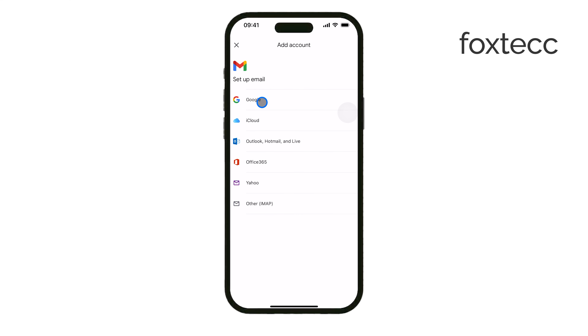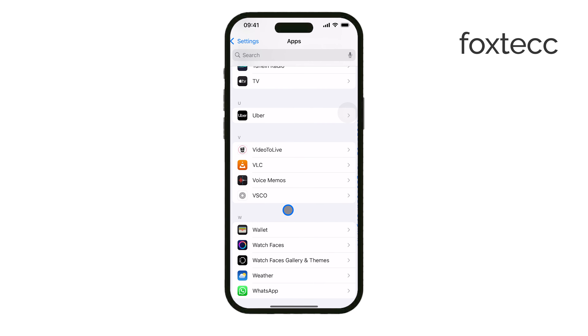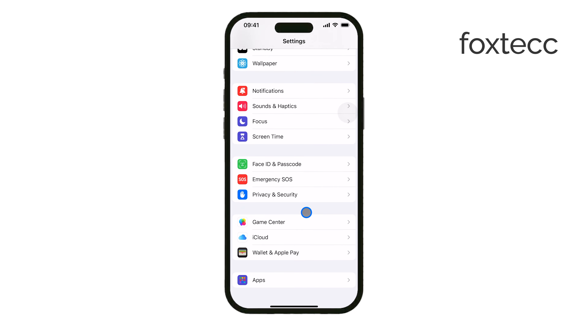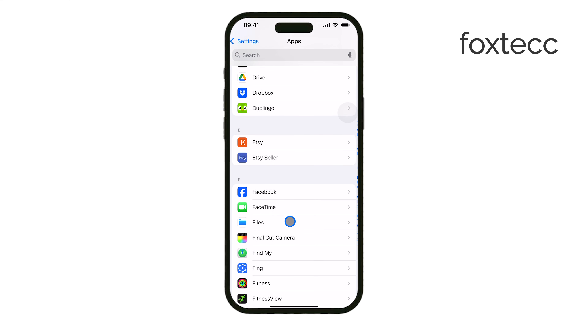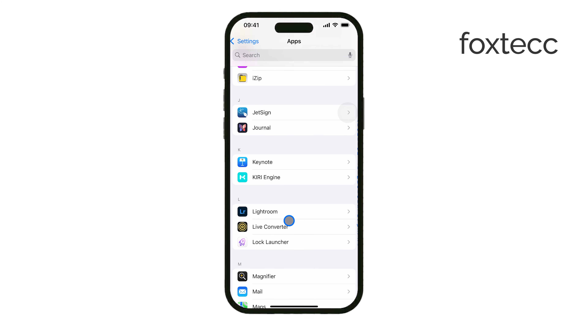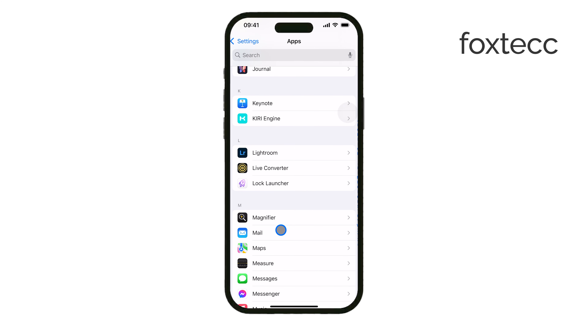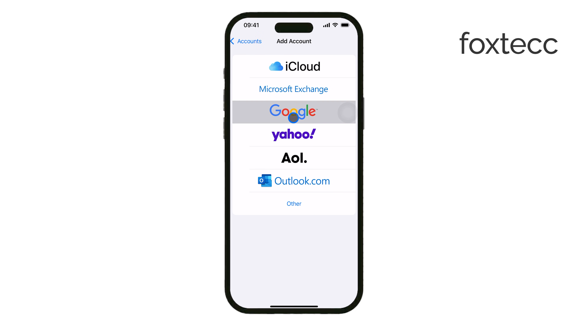If you prefer to set it up through Settings, go to Settings > Mail > Accounts, then tap Add Account and select Google from the list. From here, you'll have the option to create a new account if you still need one. Just tap Create Account, enter your name, birthday, and desired email address, and set a password. Follow the verification steps, enter your phone number if required, and tap Next to finish setting up your account.